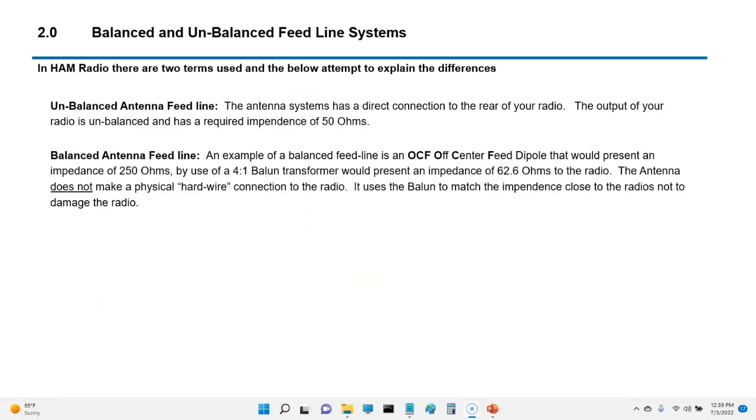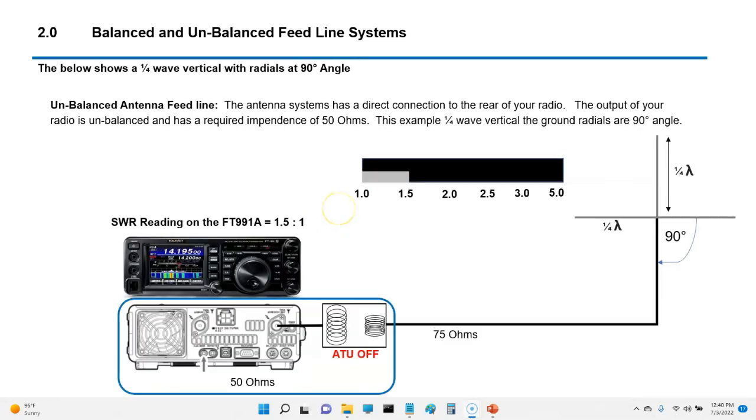Something I've been learning about is unbalanced and balanced feed lines. Essentially the antenna system has a direct connection to your coaxial connection on the back of the radio. For a balanced feed line, an example would be an off-center fed dipole, which might create an impedance of 250 ohms. You would use a balun that presents an impedance of roughly 62 ohms. This uses a balun transformer to get the impedance into the range where the radio can manage it.